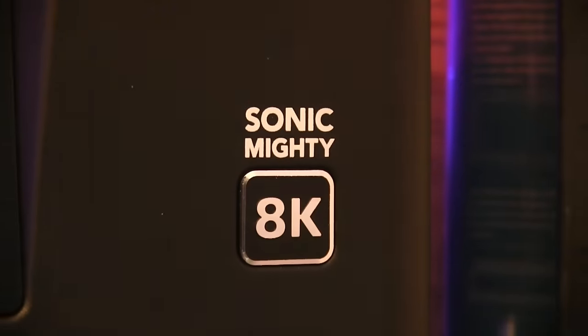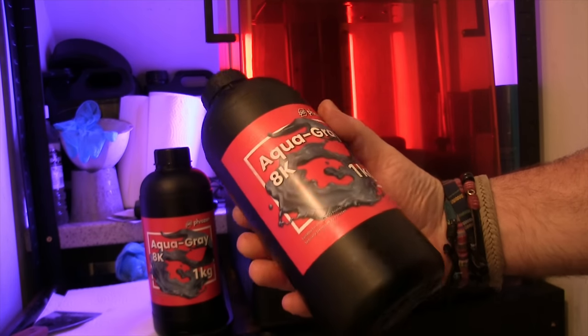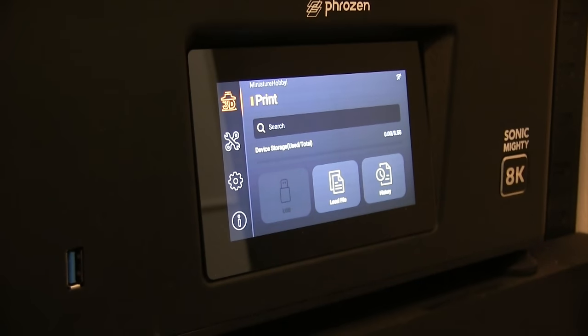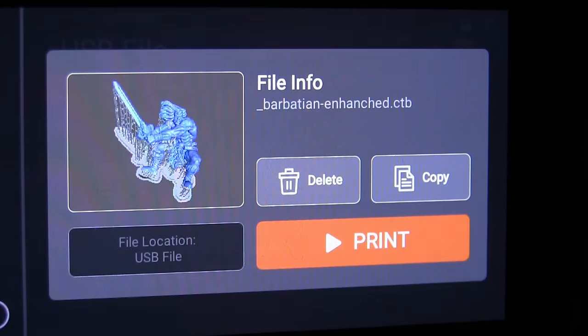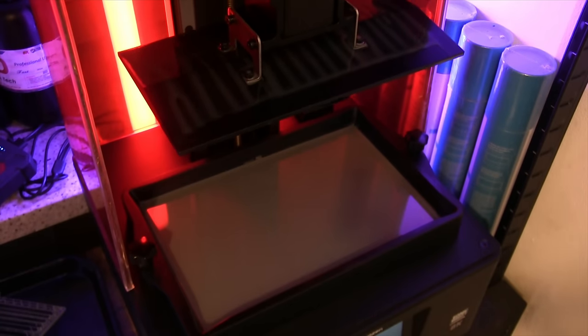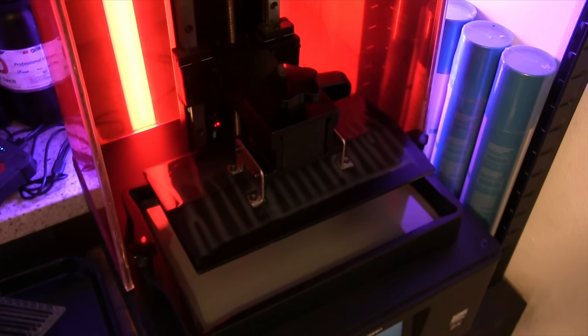I'm sticking with my Sonic Mighty 8K by Phrozen — this printer has been amazing, it's a trooper. I print off a lot of miniatures and I'm using the Phrozen 8K resin as well, because you really do get some lovely looking prints. It's easy to use — it's simply a case of popping in the USB, pushing a couple of buttons, and away it goes. The screen tells you how long it's going to take and any other details you need. I'm still using the basic settings that came with the machine, so I probably could make it print a lot quicker, but because I'm not getting any failures, time isn't really a factor.